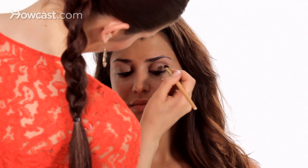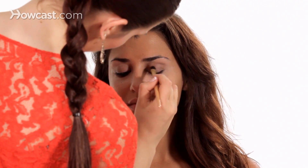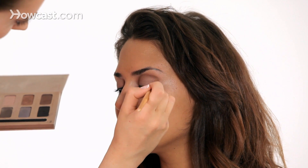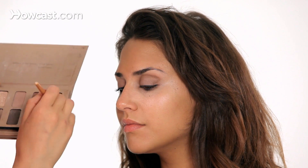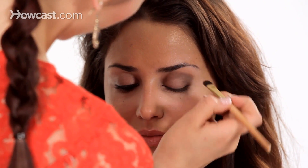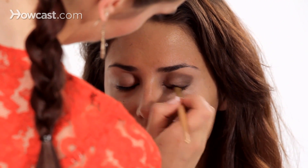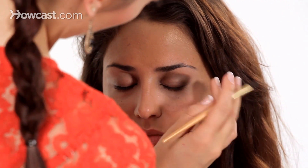You always want to remember to blend, so I'm going to be blending these colors downward. I like the darker color concentrated on the outer part of the eye. I'm going to bring that down a little bit, connect it to the lash line, and add a little more to the lash line because we want it to look a little smokier — that's how we can achieve that.